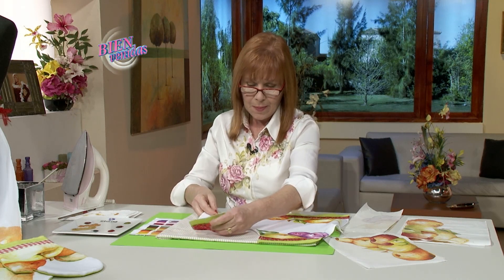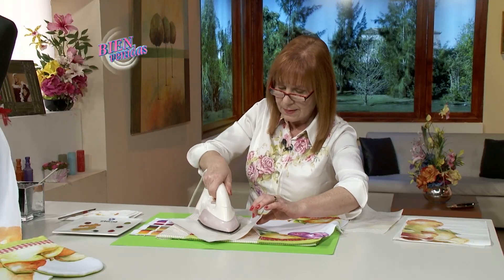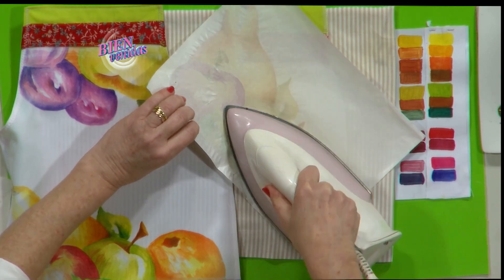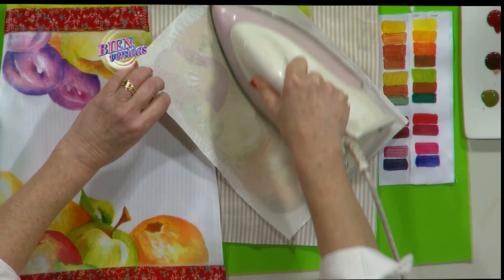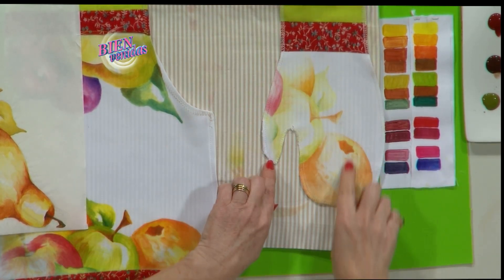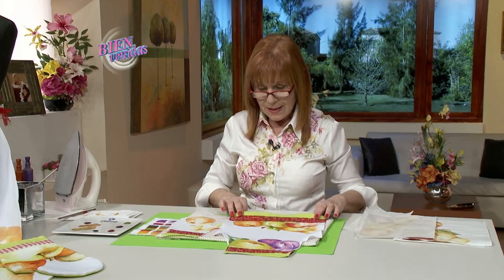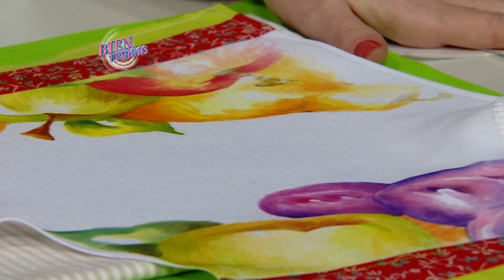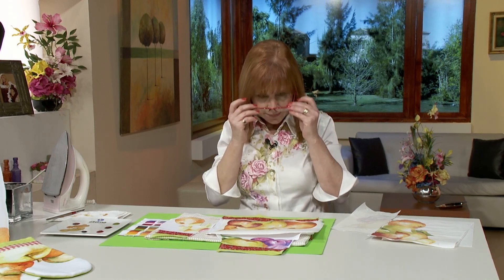En la agarradera, lo mismo: utilizo el papel en algún sector y apoyo sobre la tela — la característica es el poliéster. La segunda pasada no queda tan clara como la primera. Recuerden: siempre sobre papel, nunca sobre la tela. Pintura para sublimación solo sobre papel, y una vez seco el papel, se pasa a la tela por medio de una fuente de calor. Es muy sencillo.